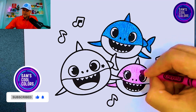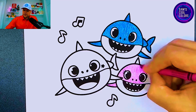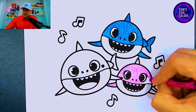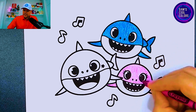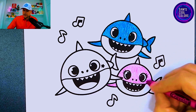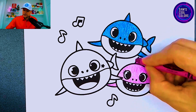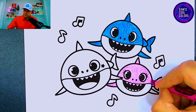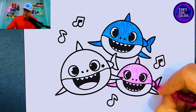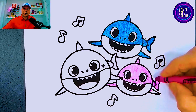Let me know in the comments if you have some other favorite characters from Baby Shark — we can try to do those as well. Leave me a comment with any Baby Shark characters you want to see on the channel here at Sam's Cool Colors. Once you finish out with Mommy Shark's face, let's go back and get the top as well, and the same thing for the back part of Mommy Shark's body, and we cannot forget the right side.